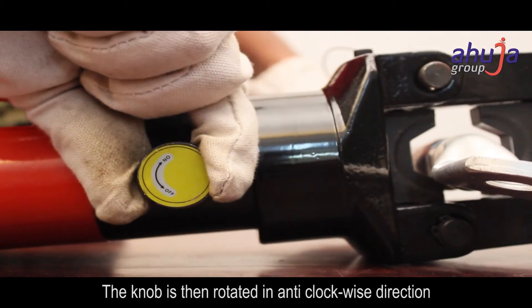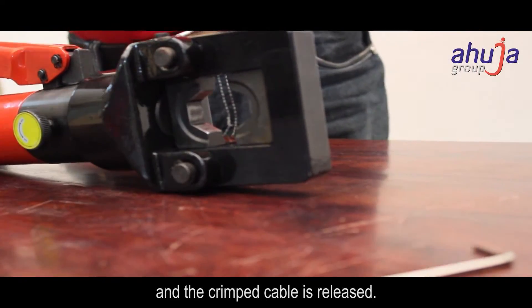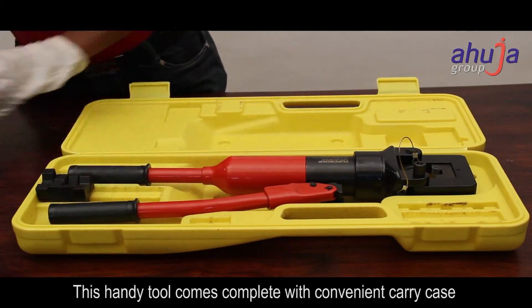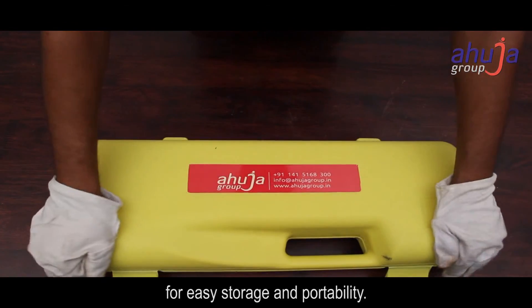The knob is then rotated in an anti-clockwise direction and the crimped cable is released. This handy tool comes complete with a convenient carry case for easy storage and portability.